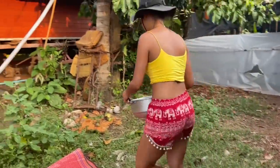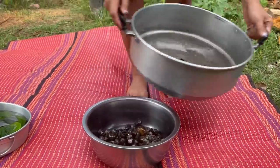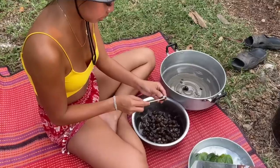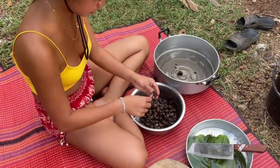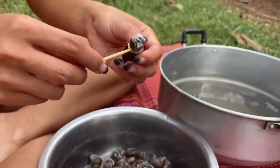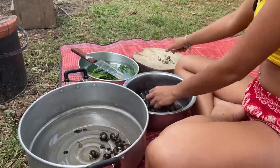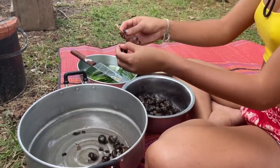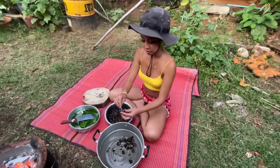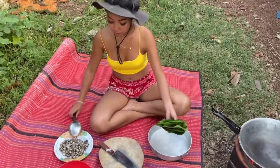Now I think it's ready. So we're going to take it off — only this part we use. We've got some big ones as well. Let me try. So we got some snail already.